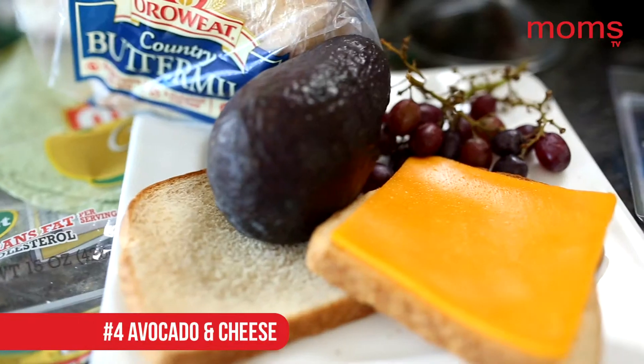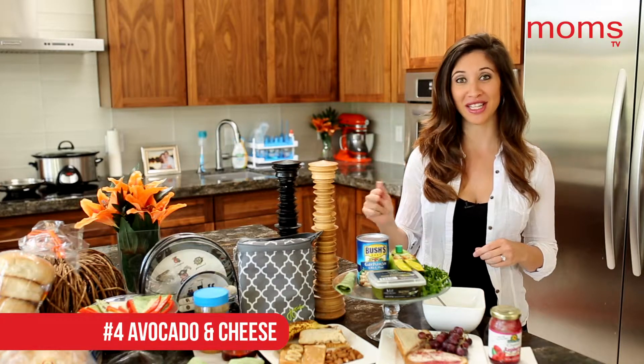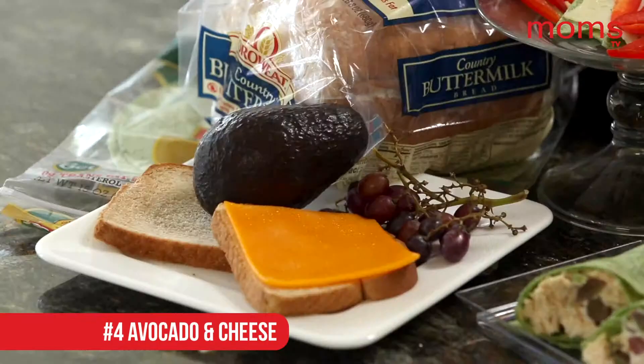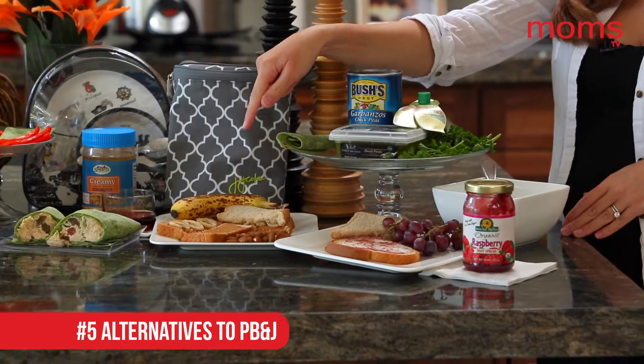Number four is one of my favorites — I craved this when I was pregnant. It's so easy and simple: wheat bread, avocado, and cheese. It's good, it's healthy, and your kids will love it.